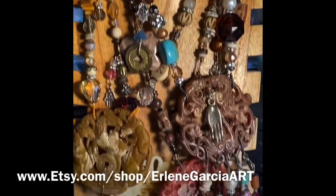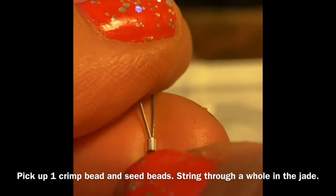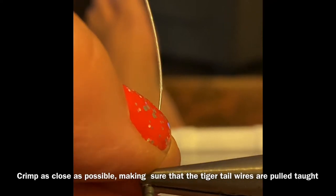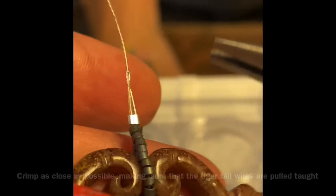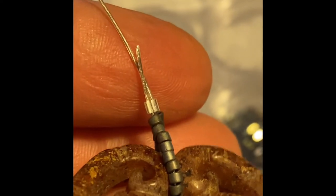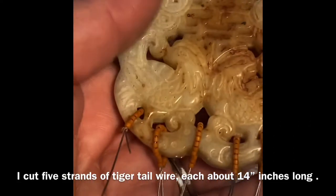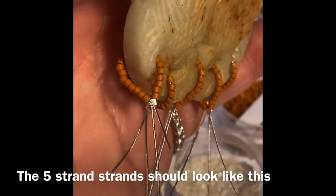Making this necklace was so much fun that I ended up making four, so hopefully you'll do the same. You will cut five pieces of tiger tail wire about 14 inches long, string up about 15–20 seed beads and one crimp, then connect it to one of the holes in the jade piece or whatever medallion you are using. I found it easier to connect all five strands first so you can just keep filling them with beads.